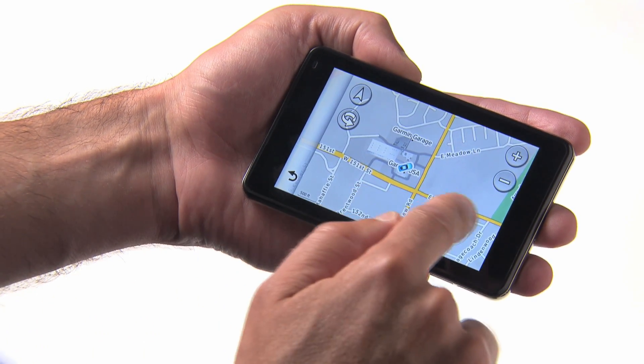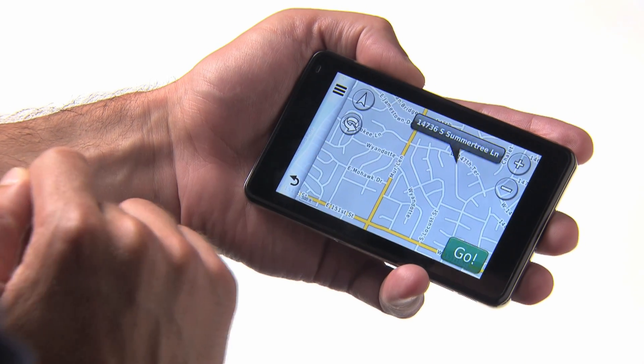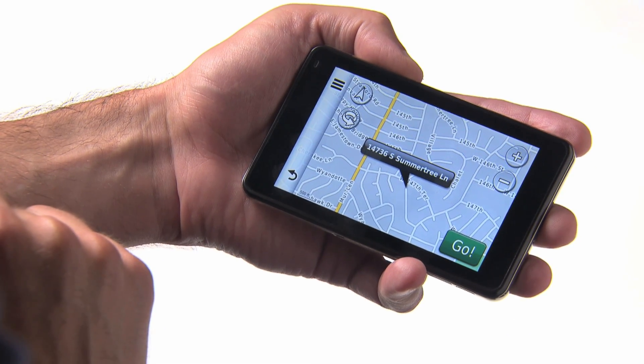To pan the map view to wherever you like, touch and drag with one finger. Tap the screen with one finger and a map bubble will pop up that gives the location of where you tapped.